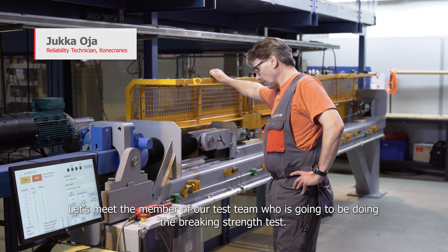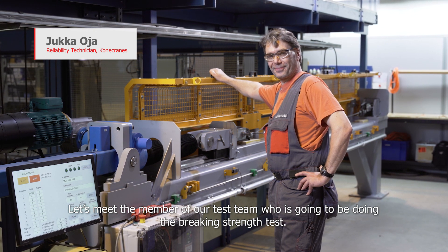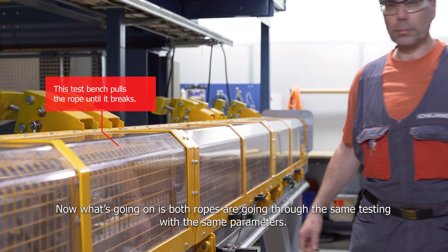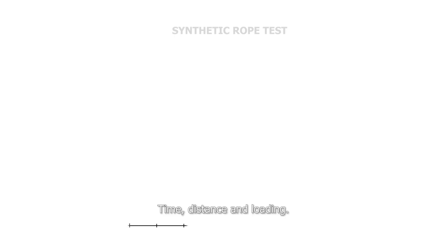And now let's meet a member of the test team who's going to be doing the breaking strength test. Both ropes are going through the same testing with the same parameters: time, distance, and loading.